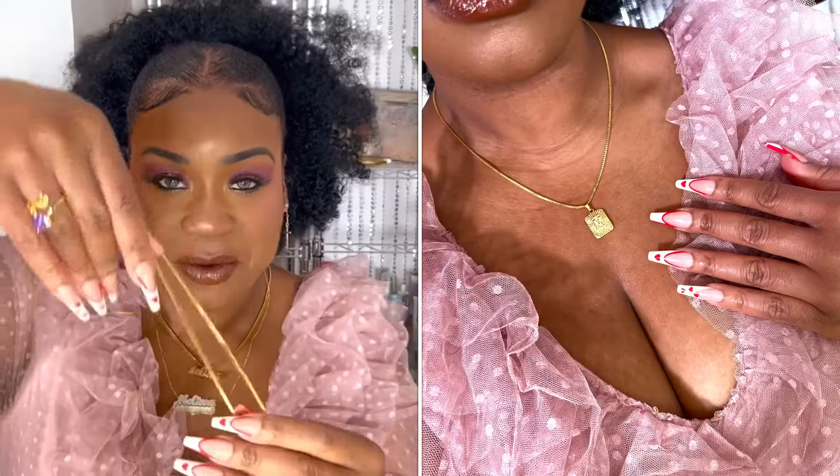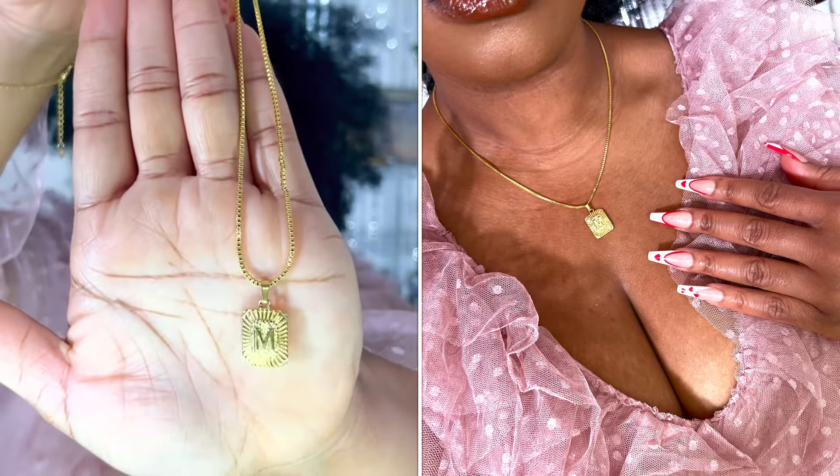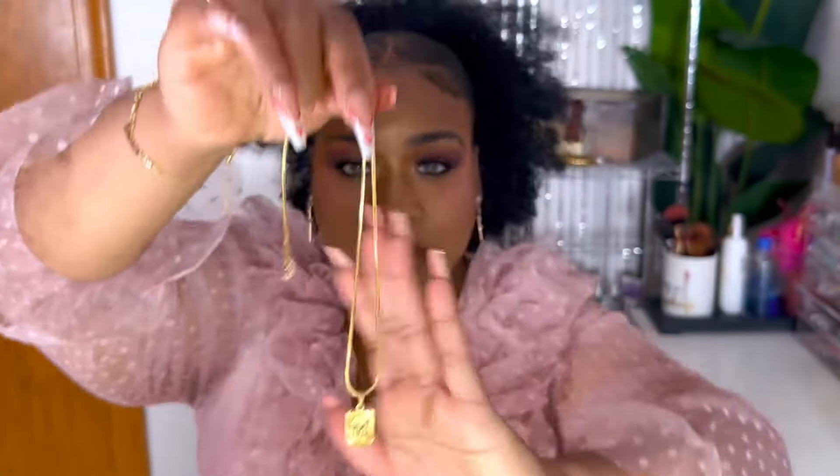They're gold plated but like I said, they just don't fade. This is the newest one I got, which is so pretty — look at the chain. It has my initial M, but I've been getting into more simple jewelry lately and I think that is so cute.